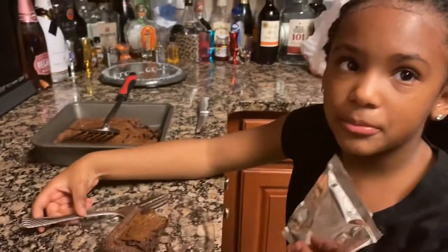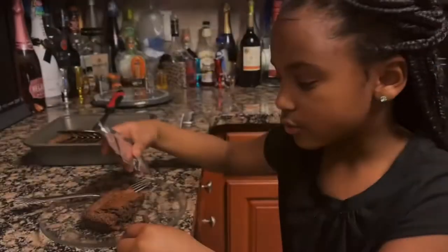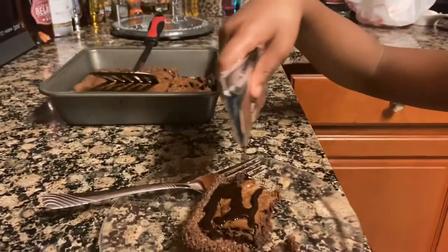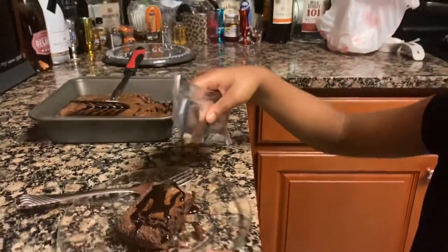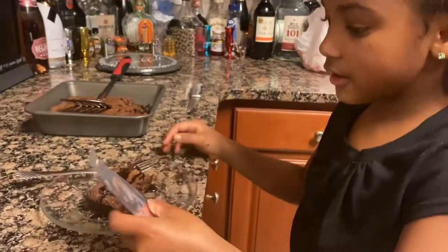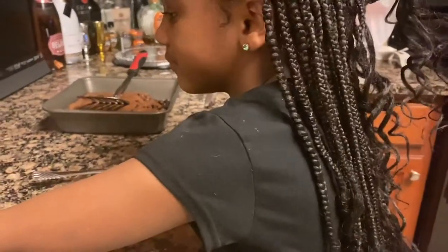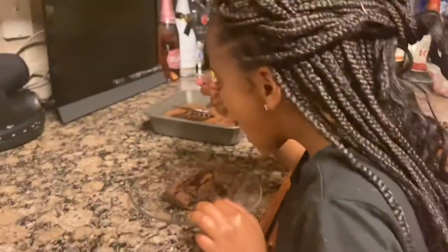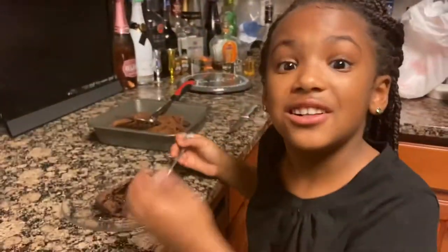I'm going to add a little bit of chocolate sauce now. Oh, it looks so good! Now I'm going to eat it. This is delicious!